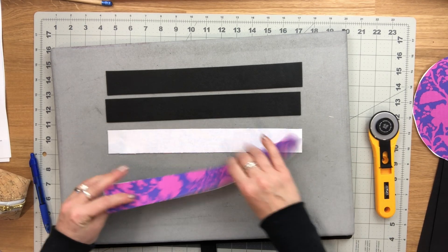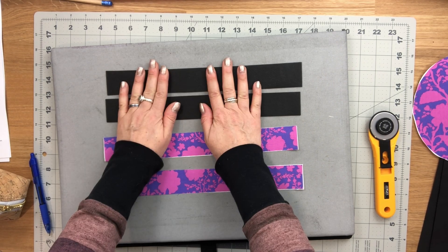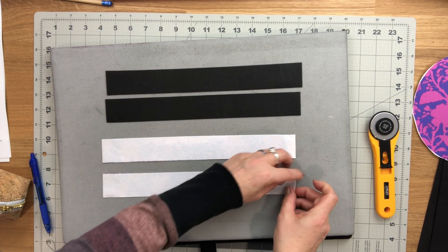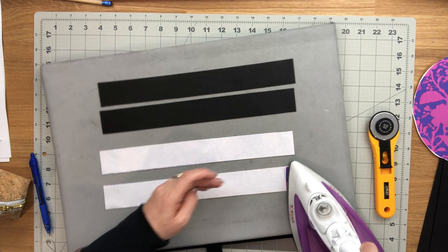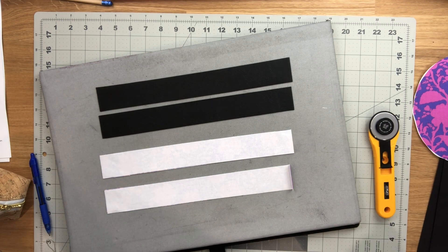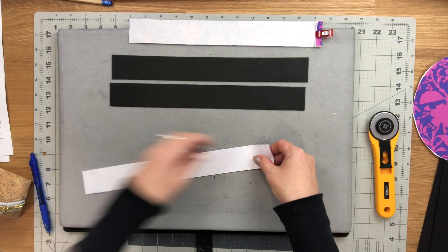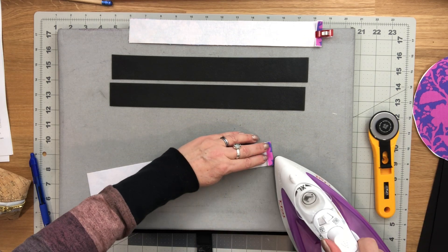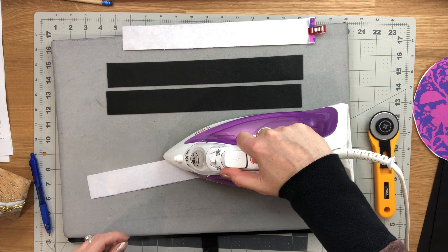For the two fabric lining zipper panel pieces, if you're using fabric for all four you would press one shorter end towards the wrong side about a quarter inch. Since I'm using vinyl for the exterior I can't press it, so I'm going to glue the fold instead, using a little bit of fabric tack on the shorter end of both pieces, then fold it over and use clips until the glue dries.